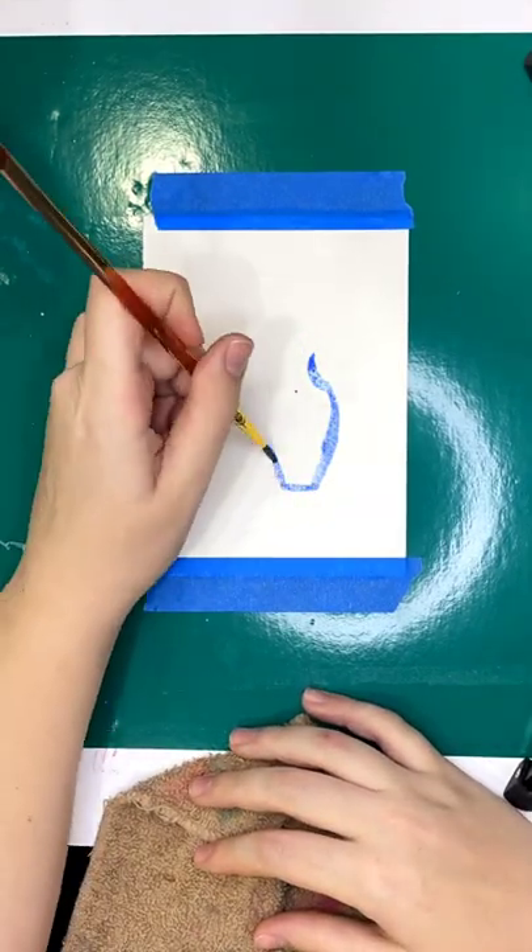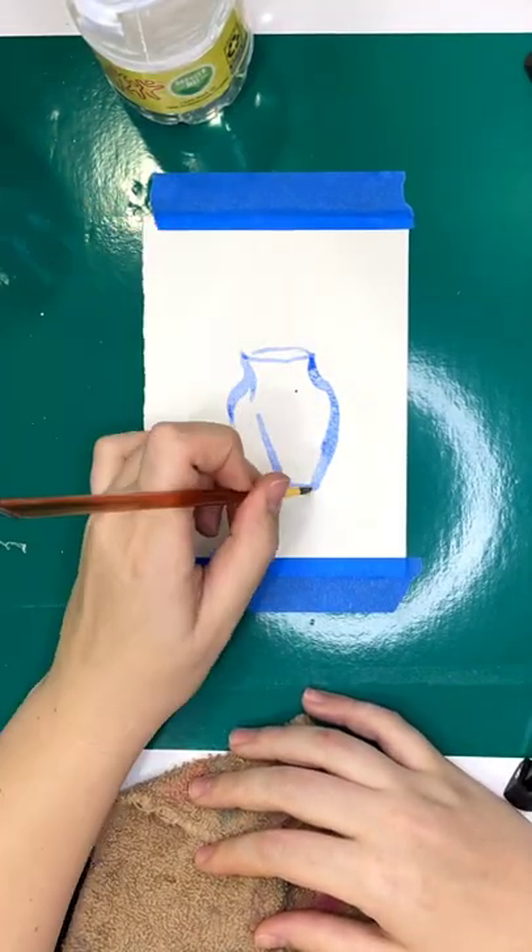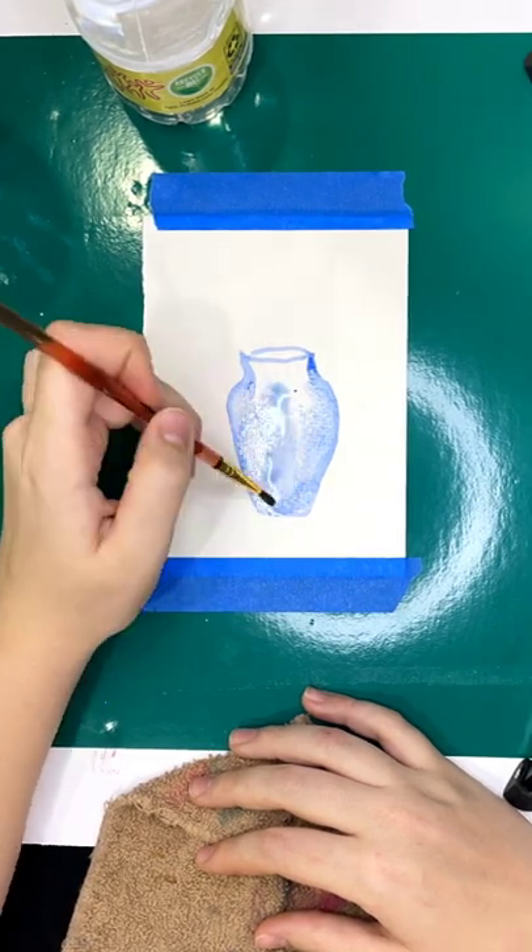Hey guys, I'm back with another watercolor short. Today's short is a chinoiserie vase with flowers in it.